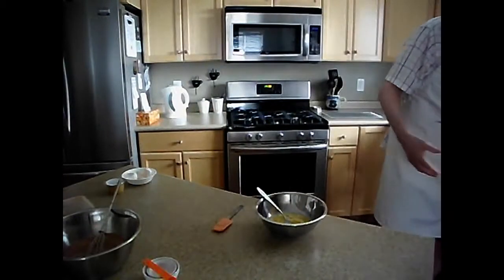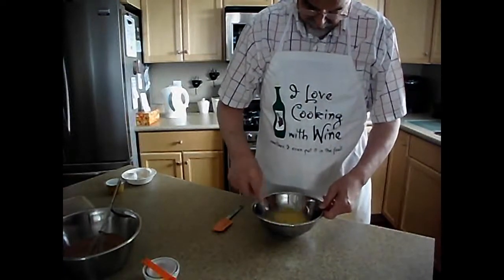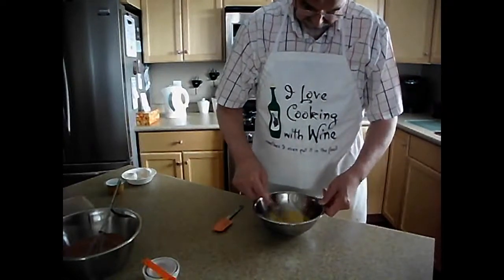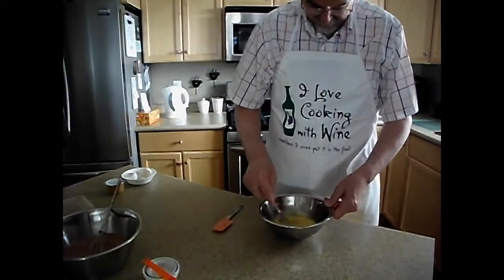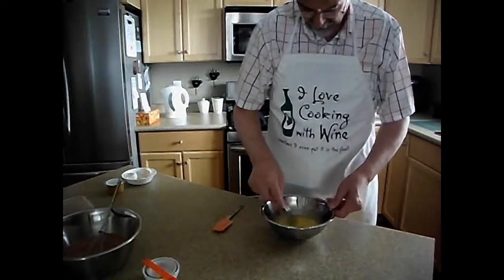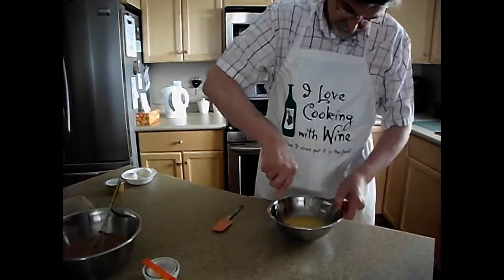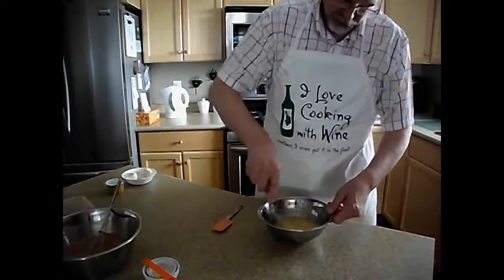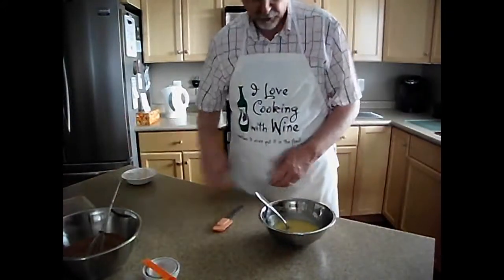Here we go — we want to blend that in really well. Any product that has oil in it is always a little harder to get blended. As you know, oil and water tend to want to separate. So just make sure you give it a good, good beating. Think of that person that really has you angry or upset — take out your aggression on your wet ingredients. If you prefer, you can use a blender to mix this together.